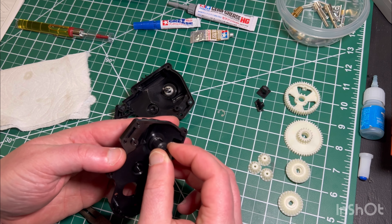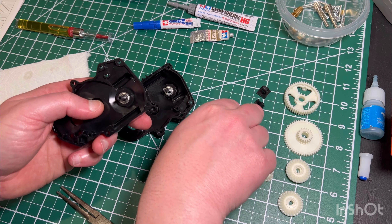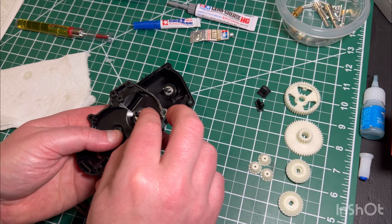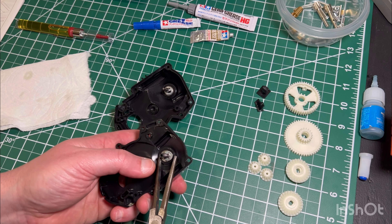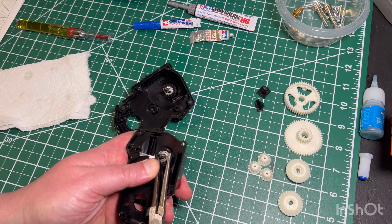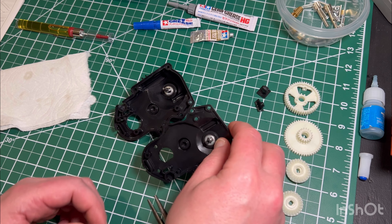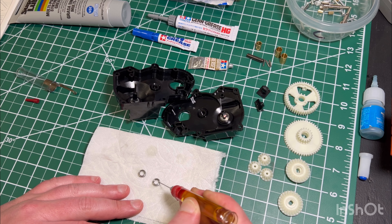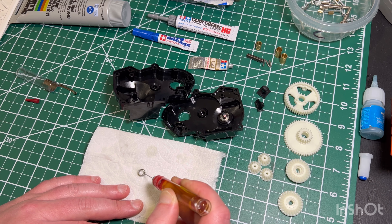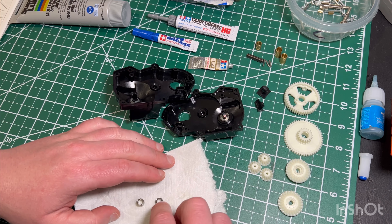Here you see me pressing in those bearings, actually using the drive axles to help push or seat those bearings in. You want to make sure those are 100% flush. A lot of times that hole won't be perfectly round, or you'll get some slight defects from manufacturing. If it's not perfectly flush, sometimes it'll cause the gear mesh to be slightly off, or you'll get some added friction or heat on that bearing. You can also use a small socket, but make sure those are 100% flush in there.